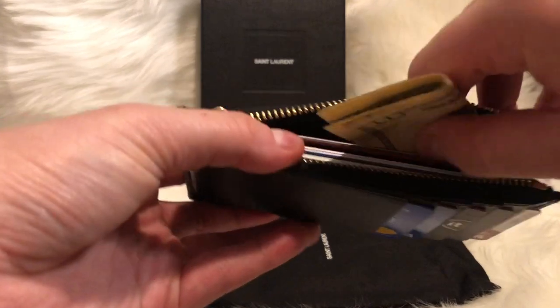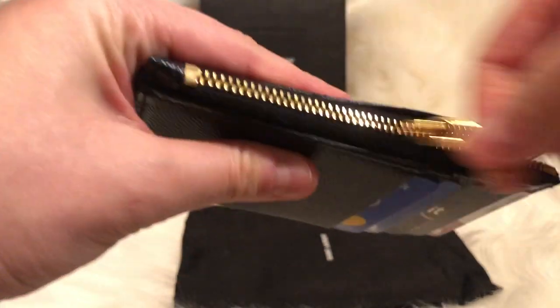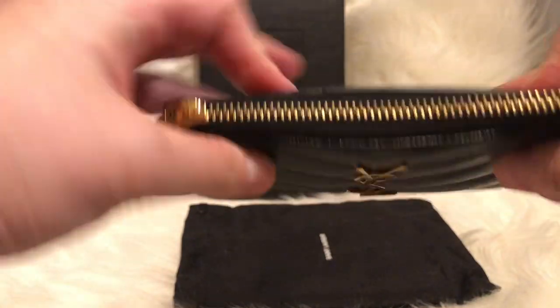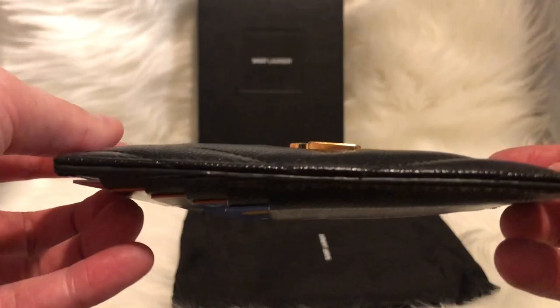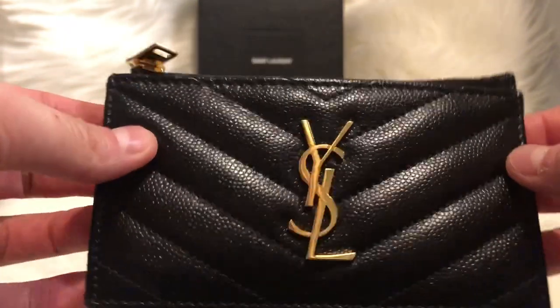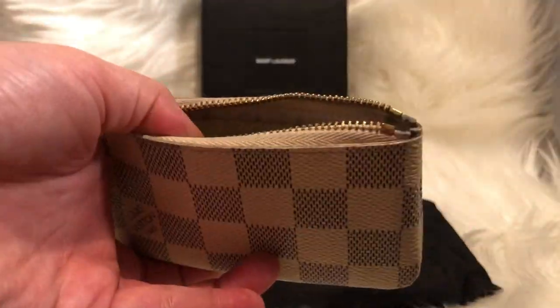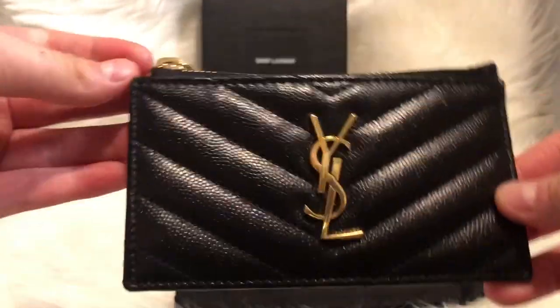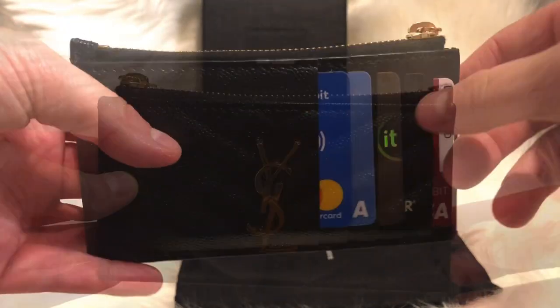You can fold the bill up and slide it into the zippered compartment area and zip it up with no problem. You could actually fit quite a lot more, but this is how much I would put in. You'll notice how bulgy it gets — I don't want it any bulgier. You can use this card holder however you like — as a gift card holder or reward card holder. Here I'm putting in some coins with a ten dollar bill; with less stuff in it, it's obviously less bulging and the card case becomes slim again.